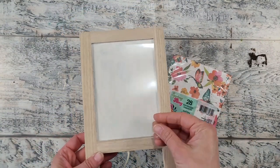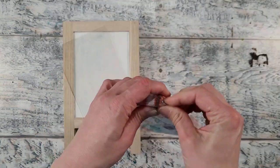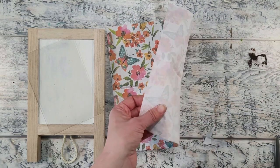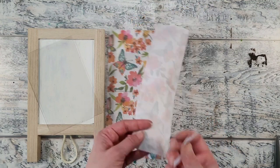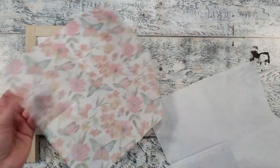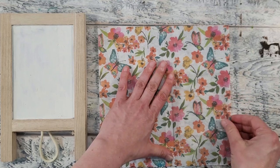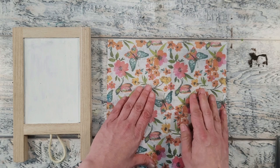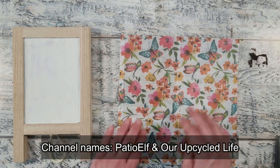Our craft paint is all nice and dry. Next I'm going to use a piece of acetate that's the same size as the inside of our frame, and then you'll want some napkins in the pattern of your choosing — this one is from Dollar Tree. Use a piece of tape to remove the layers on the back side of your napkins; it makes it so much easier. Now I'll place my acetate on the area I want to use inside our frame. This is a technique I learned from both Patio Elf and Our Upcycled Life.